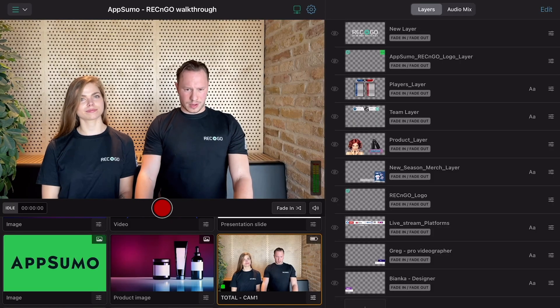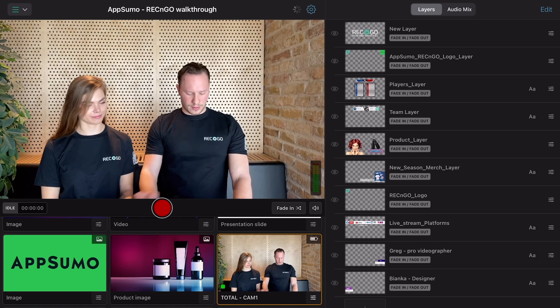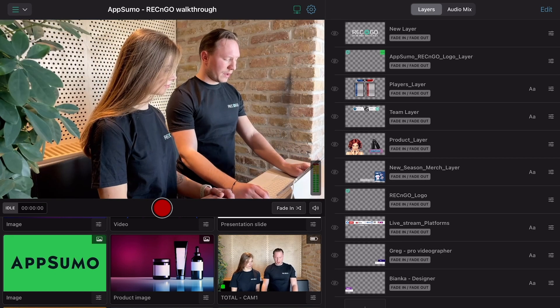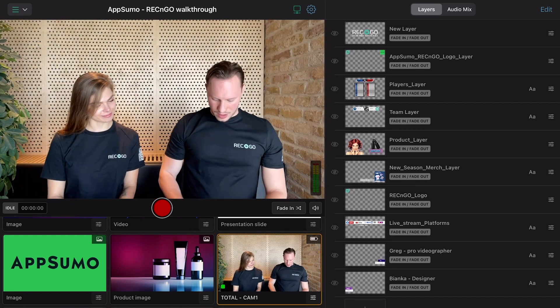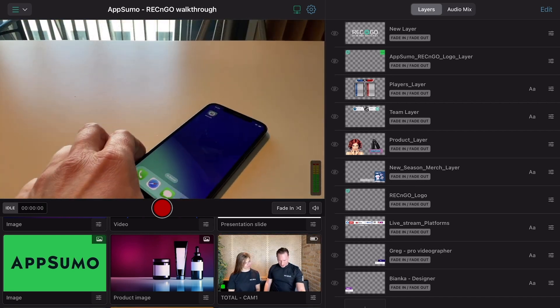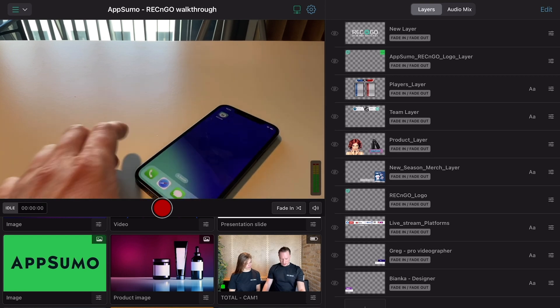Wrecking Go works with your iOS, Android, or Huawei devices. Just install the app and you're ready to get started. You can easily create multi-camera videos in minutes by connecting up to 12 phones, tablets, computers, or MILC and DSLR devices.